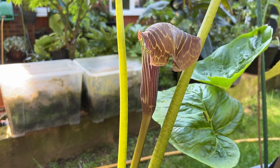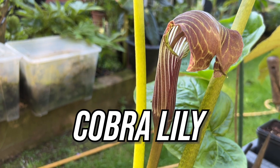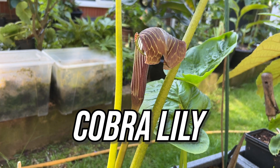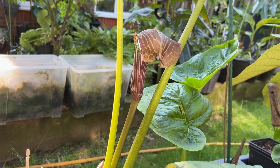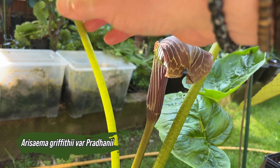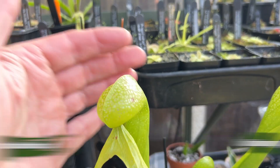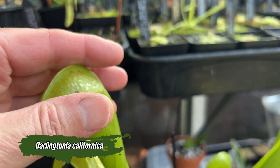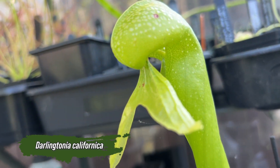Welcome back to the channel. Today we're diving into the fascinating world of cobra lilies. Despite the shared nickname, the two plants we're going to discuss are actually very different. We've got the arisaema, which is an aroid and very familiar on this channel, and then there's the darlingtonia californica, which is a carnivorous plant from a completely different taxa.